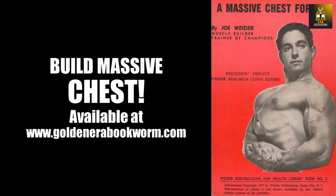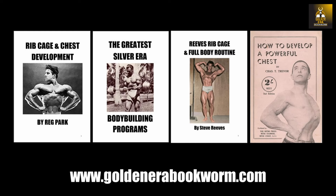I hope you have enjoyed this look at one of Abe Goldberg's favourite chest routines incorporating supersets for a super chest — and boy, didn't he have a superman's chest indeed. If you've enjoyed the video, please give it a thumbs up, subscribe if you haven't done so, and of course please leave me your comments and click the bell button to be notified of future videos. That's it from me, this is the Golden Era Bookworm saying bye for now.